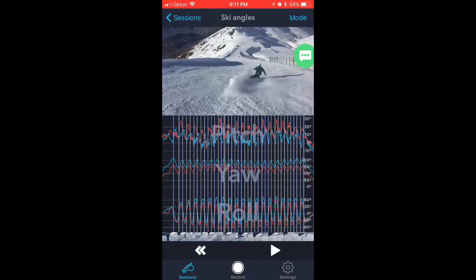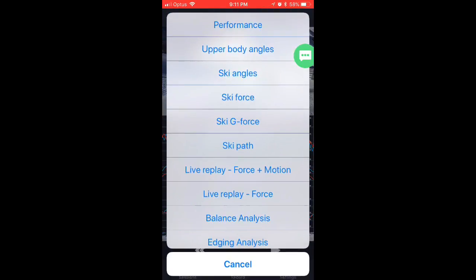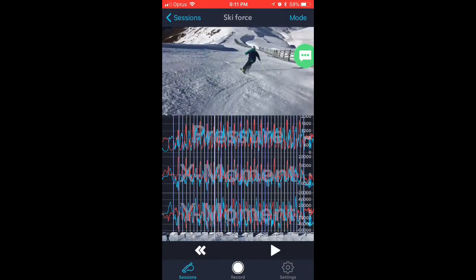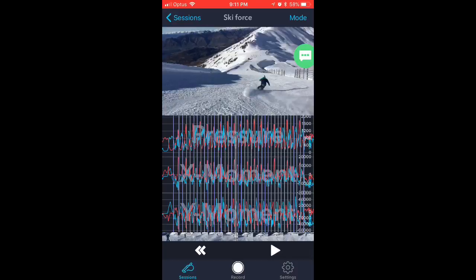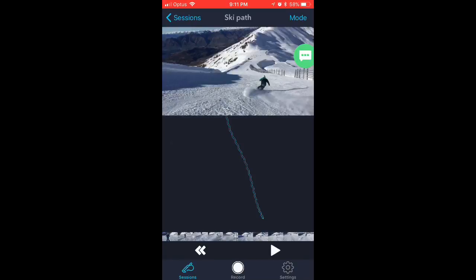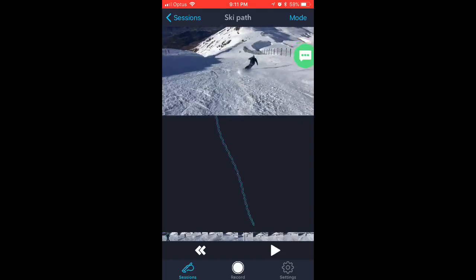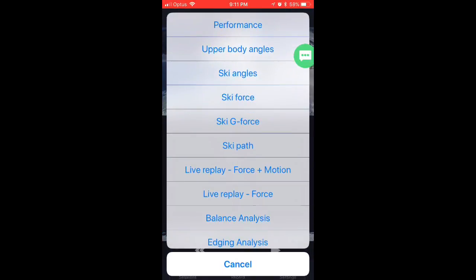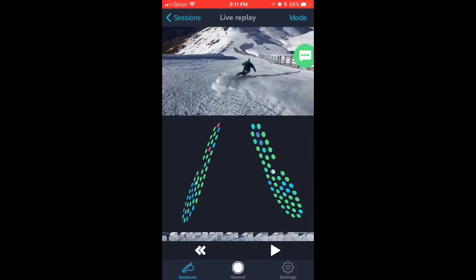It also picks up ski angles — inside and outside boot in all three dimensions. There's ski force as well; I would need Nico to help me analyze this further — pressure, X moment, Y moment. Then there's ski path, which would be interesting for a race course — you could look at line and see where max pressures are in red and less pressure in blue.